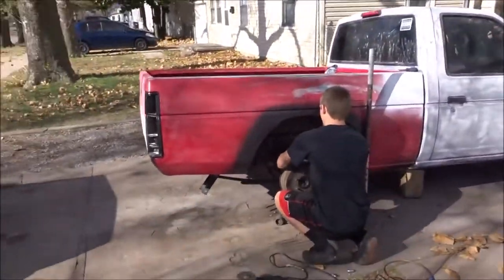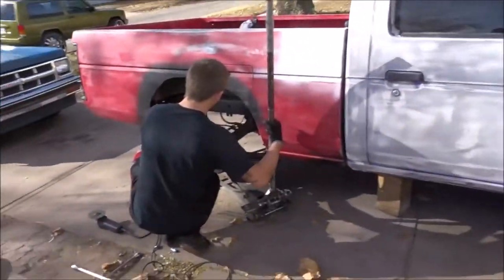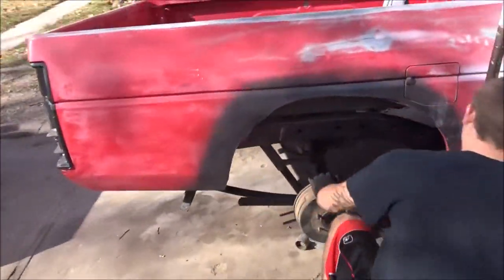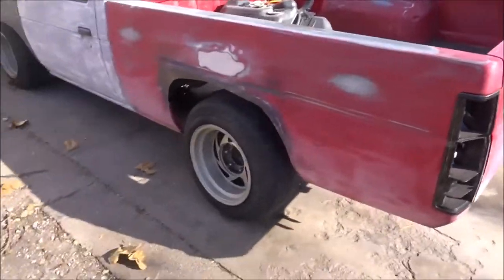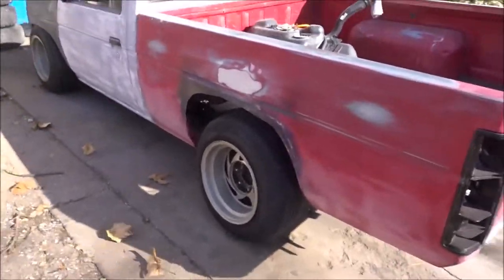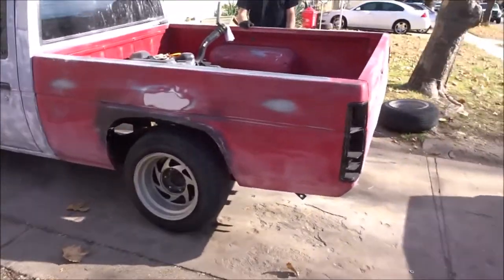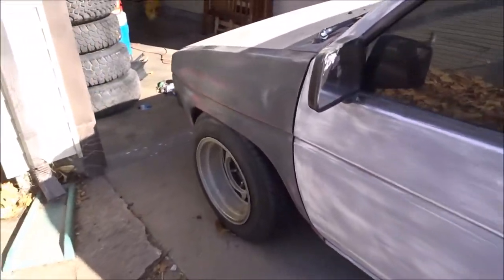He's just gonna lower it again — already lowered the front, about to lower the back now. What was the price for this truck? Coming soon, you guys don't know yet but you guys are about to know. And we got the flat fixed.